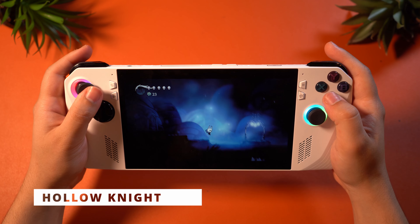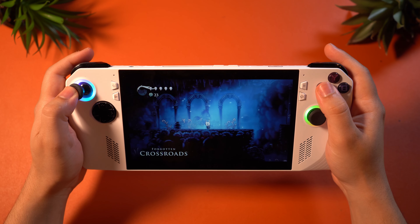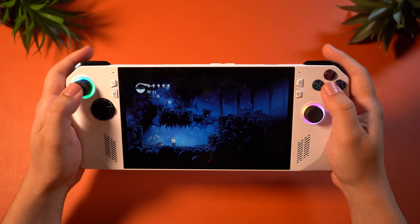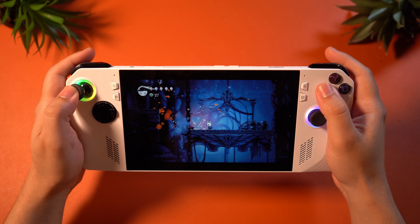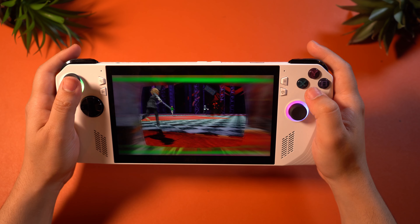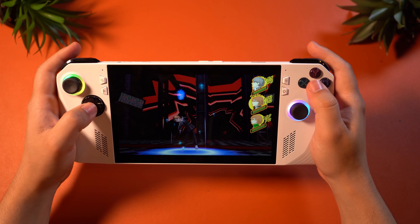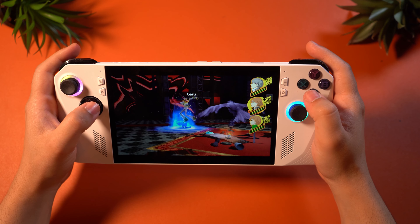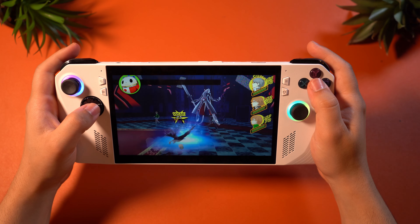The same essentially goes for something like Hollow Knight as well — this game will run very smoothly on the Ally and still look incredible. This is a fantastic indie machine without a doubt, as it can handle any indie game thrown at it. Moving on to Persona 4 Golden, you will also get flawless performance here, and this will be the case with all PlayStation 2-era or Vita-era games. You get a very smooth 60fps without any issues. It looks really good and runs really well at 1080p.